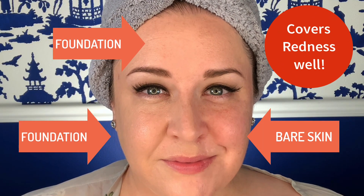It definitely didn't come across to me as matte, so just be aware of that. They say this is for all skin types, but I think if you run very oily to somewhat oily, you might find this is going to slip a little bit on your skin. So if you have oily skin, you might need a mattifying primer underneath to start.